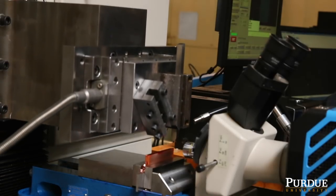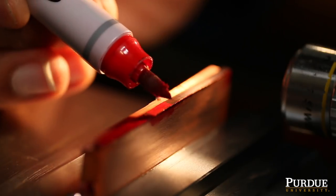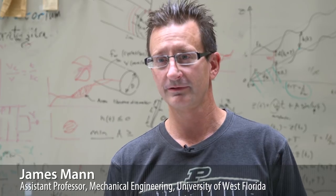By applying certain media to the surfaces of these soft metals, we're able to create a condition where the metals behave as if they've been hardened.